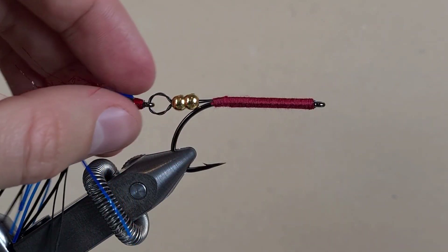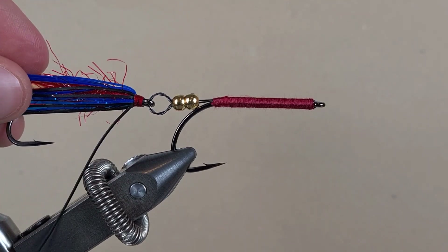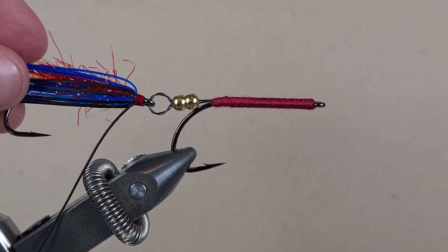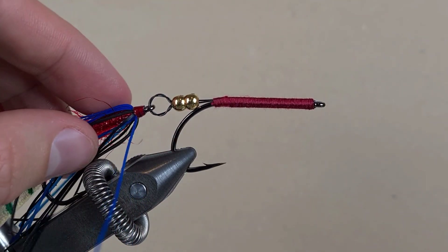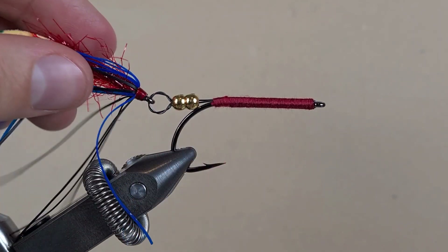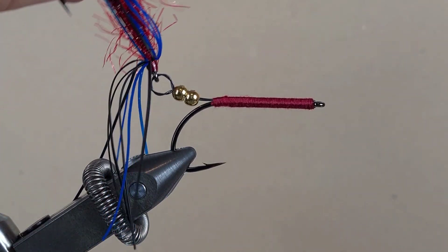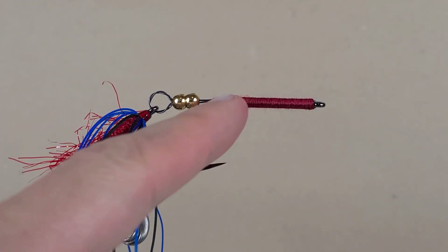The reason I like titanium leader material for an articulated fly is that this material has no memory — it doesn't kink. It doesn't matter how many fish I catch on it or which way the fish pulls, it will always stay straight.